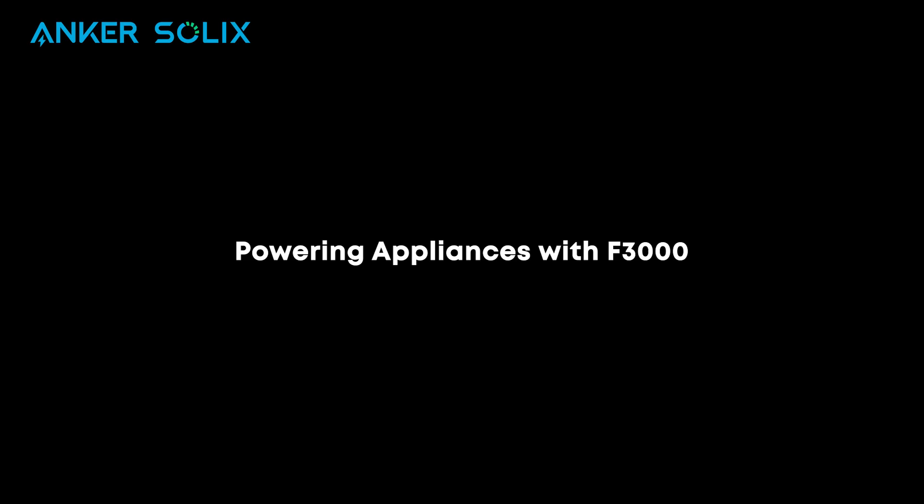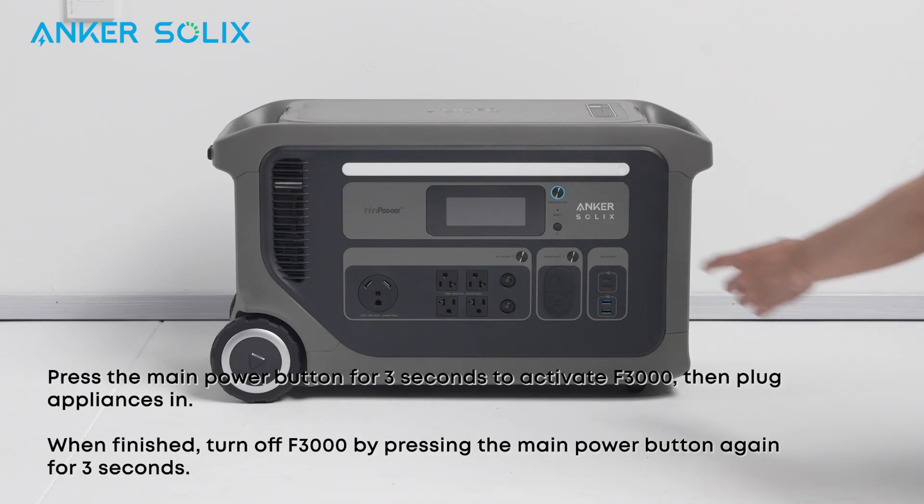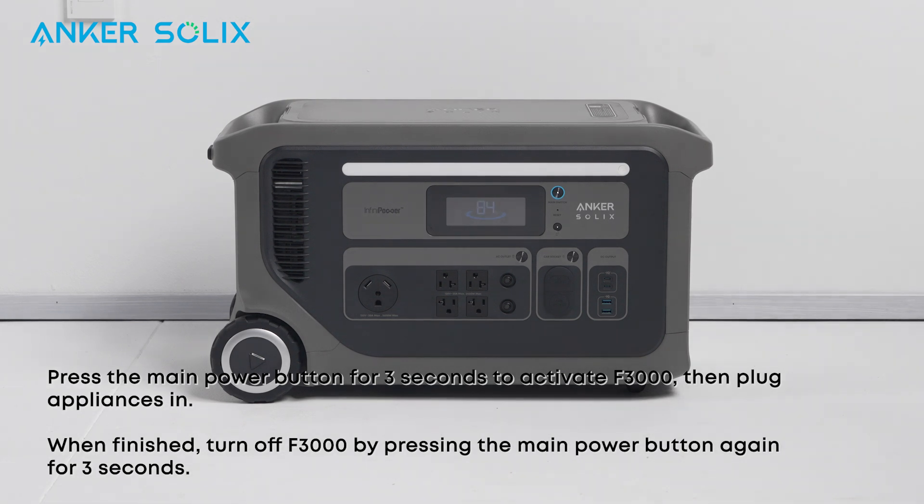Now that we've gone over recharging, let's find out how to power appliances. Press the main power button for 3 seconds to activate the F3000, then plug appliances in. When finished, turn off the F3000 by pressing the main power button again for 3 seconds.